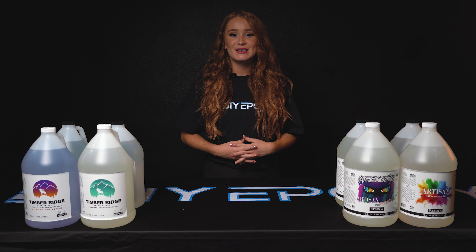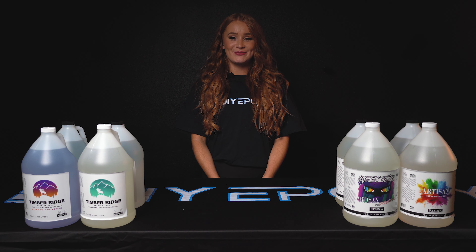Order now and experience the difference, delivered right to your doorstep. Elevate your work with DIY epoxy resin today.